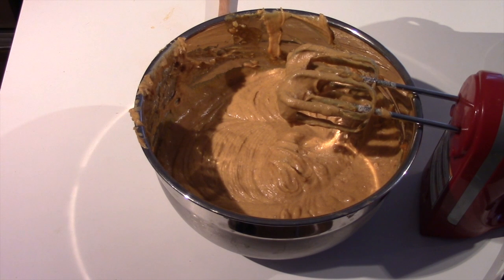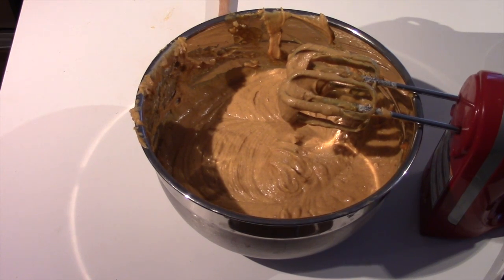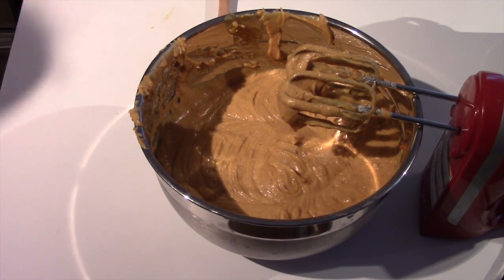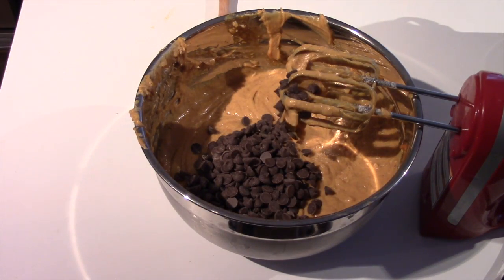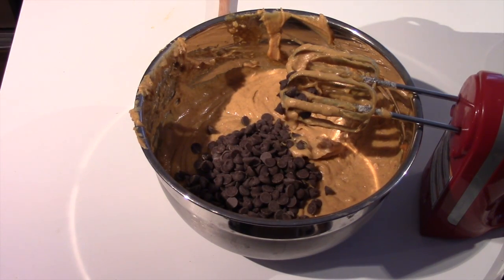Now whether you are going to add in raisins, nuts, walnuts, or chocolate chips — on the recipe it says two thirds cups, but we love chocolate chips so we are going to add in about a cup. You can either blend them in, or if you want them to be more wholesome you can fold them in with a spatula.